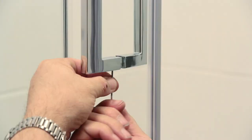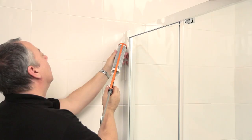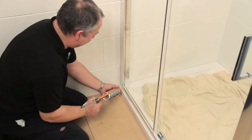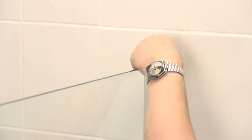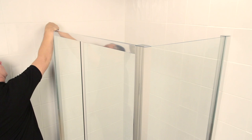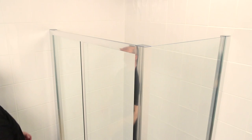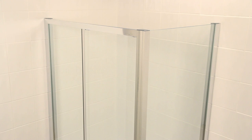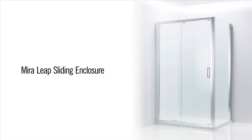Almost done. Run some silicone along the outside surfaces of the door and side panels, creating a watertight seal. To finish, use a dab of silicone to fix the plastic top caps in place. Remember to let your customer know they'll need to wait 24 hours before using the shower, so everything has time to dry. And there you have it — the Myra LEAP sliding enclosure, simple to fit and guaranteed to create a real style statement in your customer's bathroom.